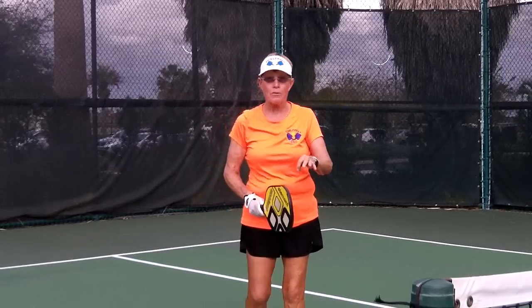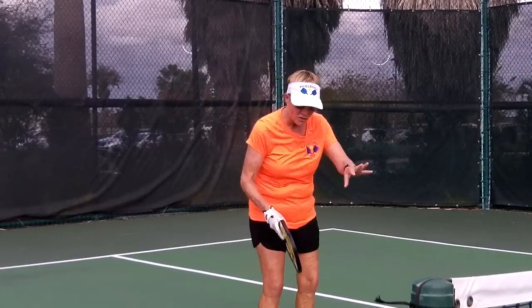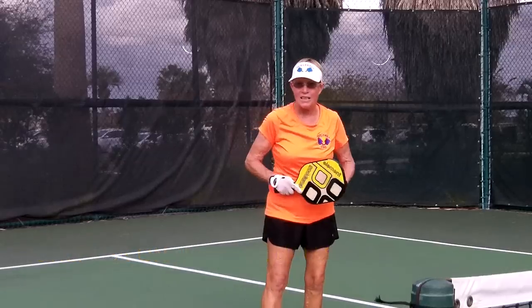I usually do spin drops against what I call a nothing ball — a ball that's just sitting right there for me to do something with. It's not pressing me, it's not attacking me.